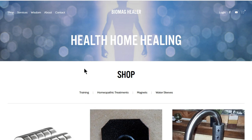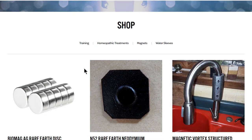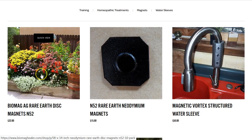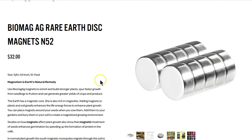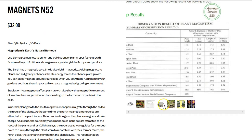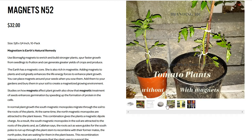Go over to the shop — this is all about organic self-healing. These products and this store are designed so you can learn to self-heal through biomagnetism. Everybody can learn how to do this. Here we have the rare earth magnets. If you want to get into agriculture and grow a lot more food, you can click on the links here.